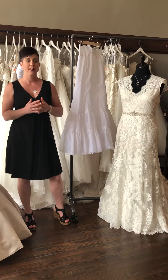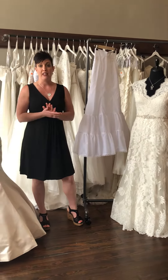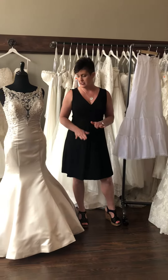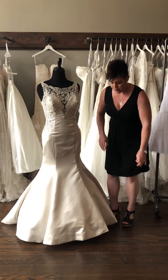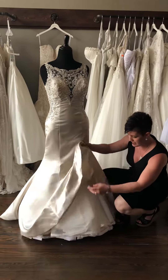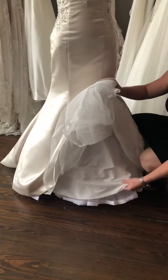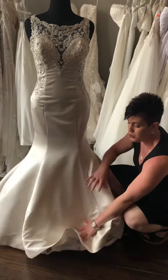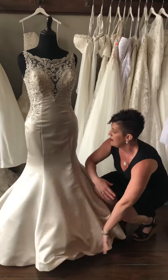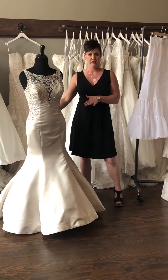Now if you're wanting more volume than what this one has — more of a mermaid style look — that can definitely be ordered and put under your dress. This dress we have added a high volume petticoat under. If you get down here, look at this — this dress has this, and then this comes under it. We added a petticoat with all of this volume under here, so you really get a very poofy mermaid look with this.